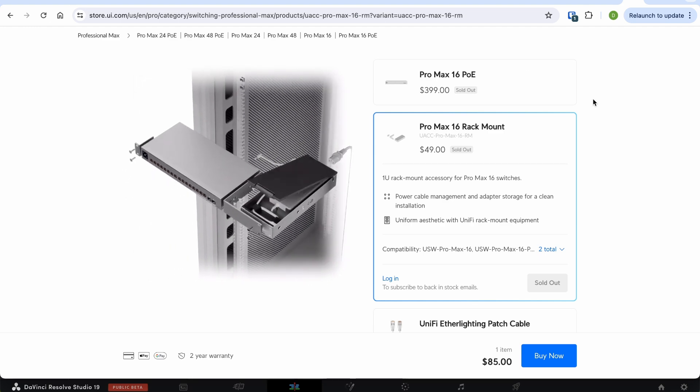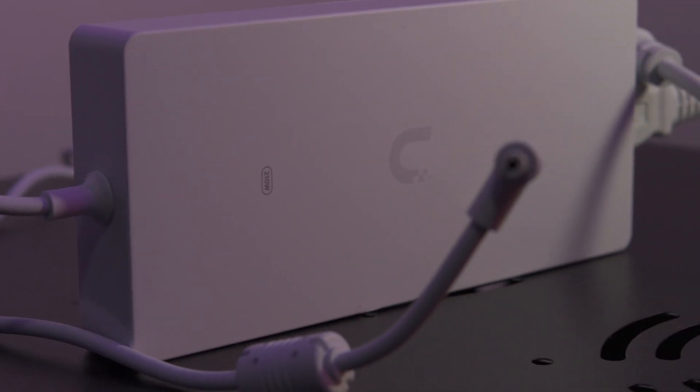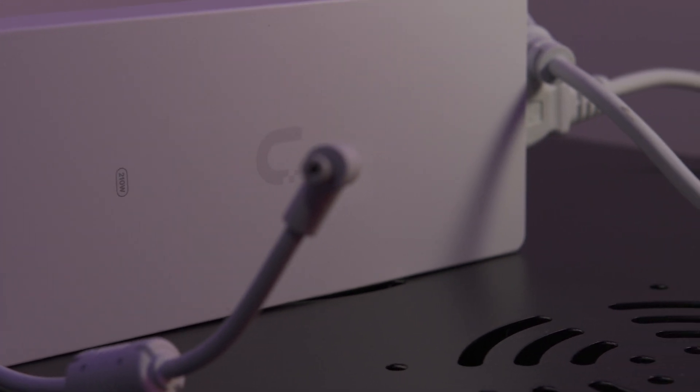The PoE version comes with a 210W power adapter that provides 108W of total PoE output.